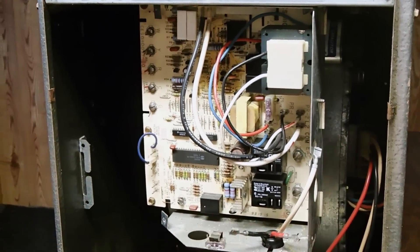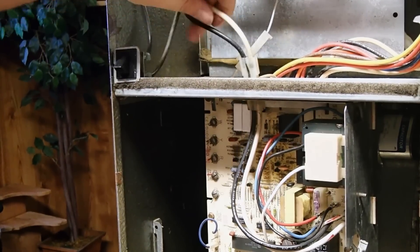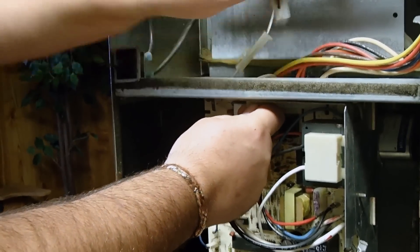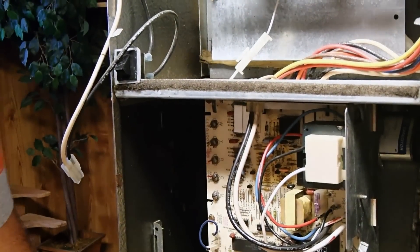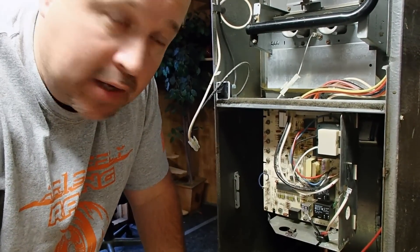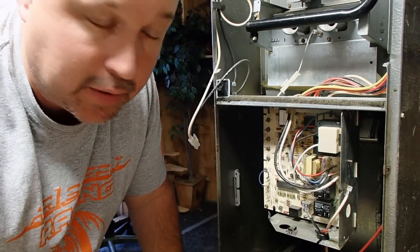We've unplugged the furnace from the wall. On this particular model, they have a little power plug that feeds the control board. You can unplug that simply by doing this. Remember, every wire that we're taking off of this control board, we have noted. We have took pictures, and we're making sure that when we put the new board back on, these wires are going to go back in the same place.